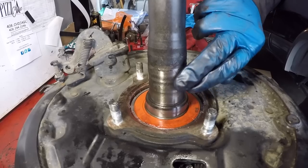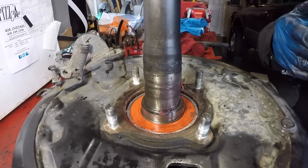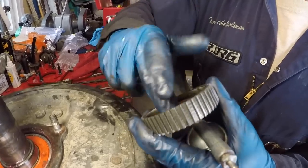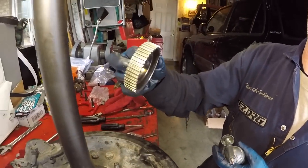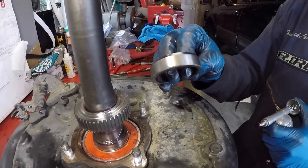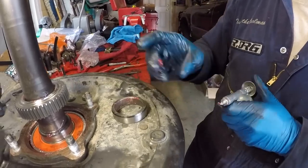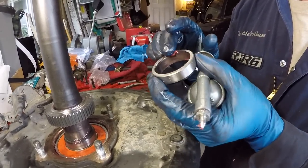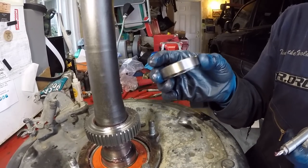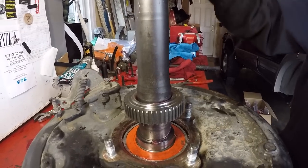Smear some grease on the surface of the axle to aid insertion of the ABS tone ring and inner retainer. Get the ABS tone ring and put a little grease on the inside bore, then slide it over the top — this side facing down, facing the third member. Next, get the inner retainer in place — put a little grease on the inner bore, then use the Dr. Coffee method learned from t4r.org, flipping the orientation with the bevel facing the tone ring.